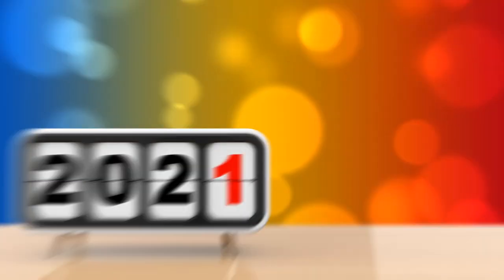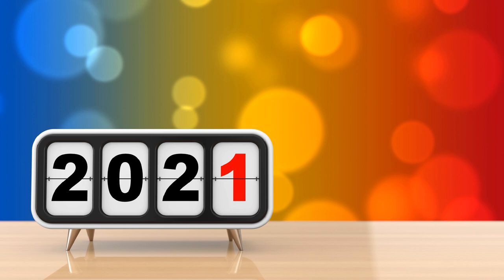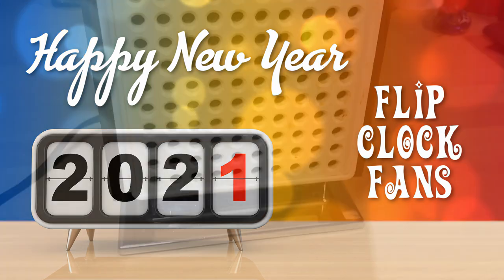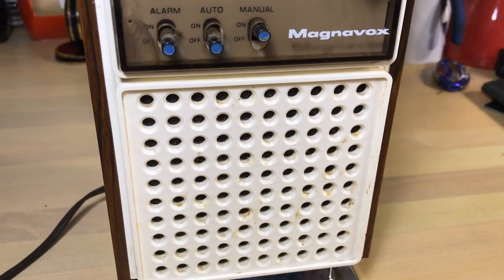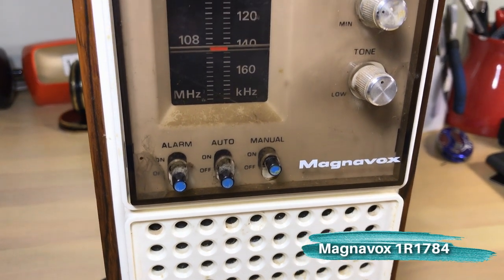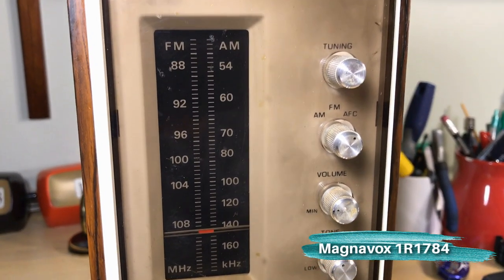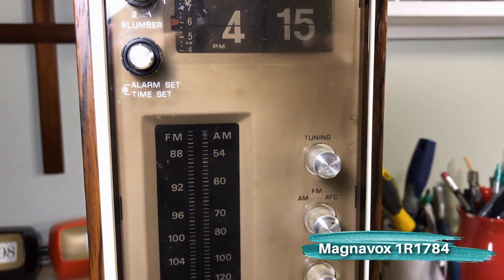Welcome, flip clock fans, to 2021! We want to wish you all a happy new year. To start the new year we're going to go back to our roots and do a restoration video. We've got the Magnavox model 1R-1784, often just called the model 1784.